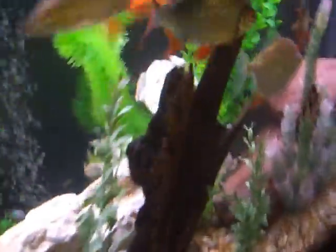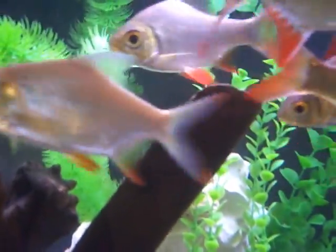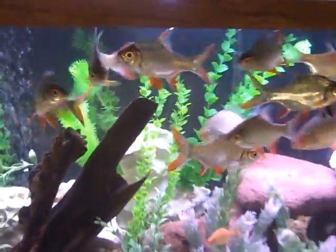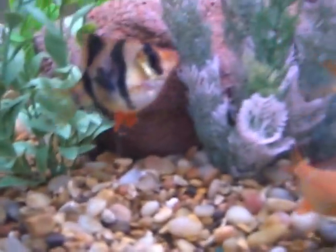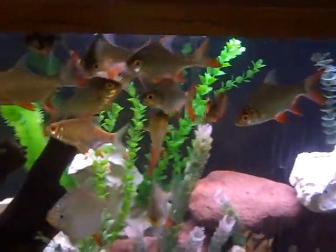Now that the tank is clean you can actually see the fish. This is an albino barb. This one is called a red hook — some people call them silver dollars, but that little hook on the bottom is why they're called red hooks. This one is a tiger barb. So there's the tiger barb, the albino barb, and that's a tinfoil barb. In total I have nine tinfoil barbs, two red hooks, five albino barbs, and five tiger barbs, and they all live happily together.